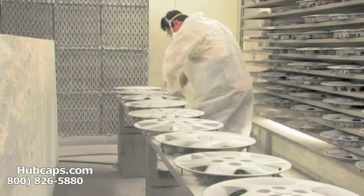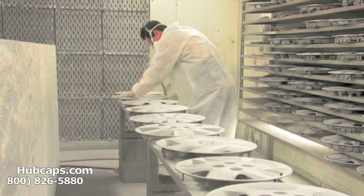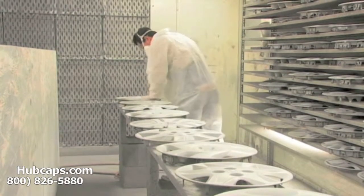Our warehouse has a top of the line restoration department ensuring your hubcap comes out looking like brand new every time.